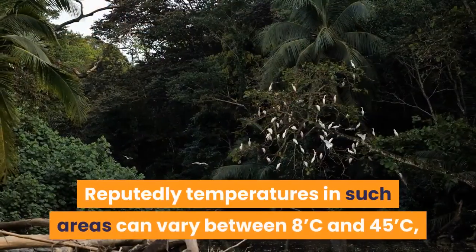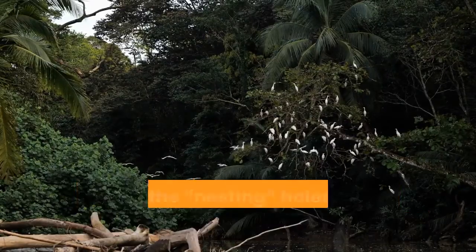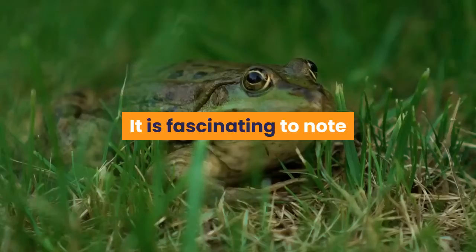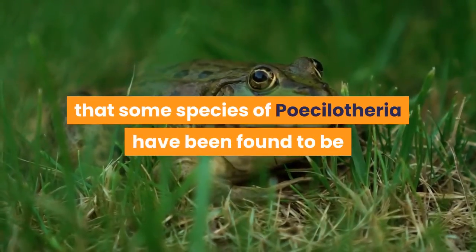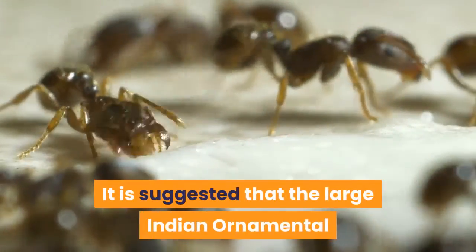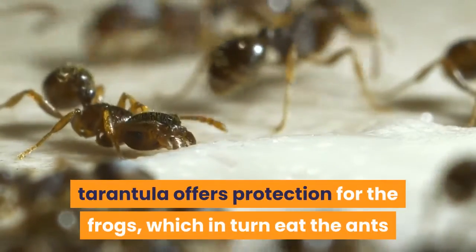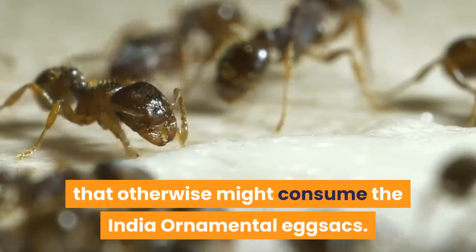Temperatures in such areas can vary between 8°C and 45°C, though the holes help to temper the extremes. Fascinatingly, some species of Piccolotheria have been found sharing their holes with frog species. It is suggested the large Indian ornamental tarantula offers protection for the frogs, which in turn eat the ants that might otherwise consume the Indian ornamental's egg sacs.